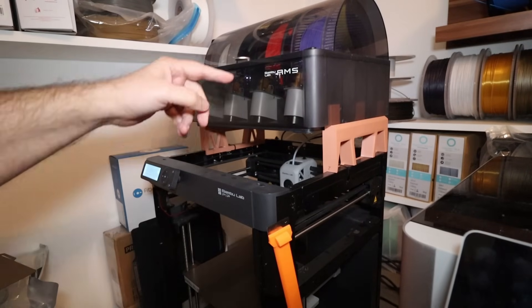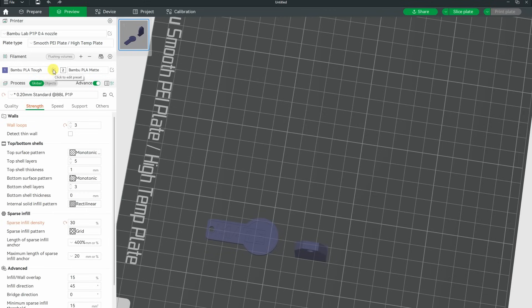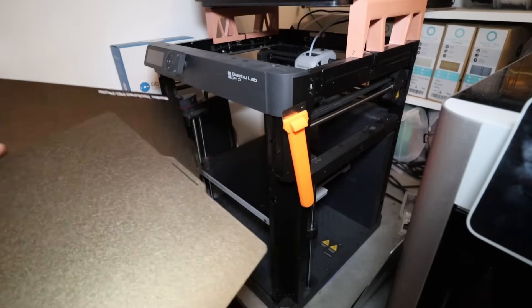PEO is properly more temperature resistant compared to PEY. My approach to testing is simple: I will test the most important property of these beds — adhesion to the object — and try to measure this value. The second thing, less important to me, is how the first bottom layer looks. For this I cannot use glue stick because it would ruin the pattern on the bottom layer. I will print everything on the Bambu Lab P1P, which sets the Z offset automatically, so there will be no human error. The bed temperatures in the slicer are 65 degrees Celsius for the textured and smooth sheets.